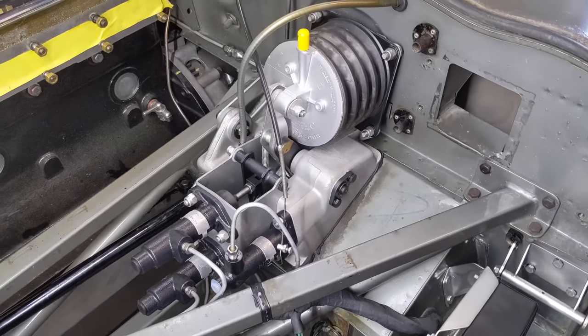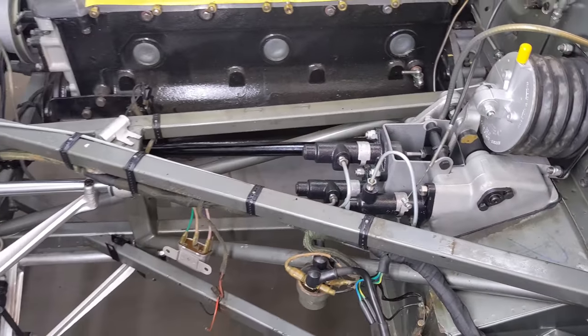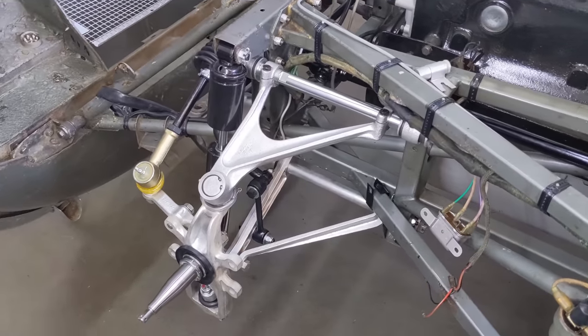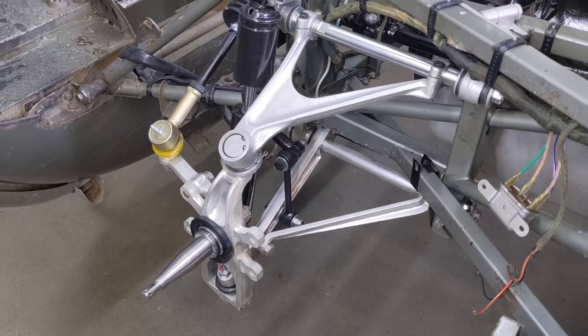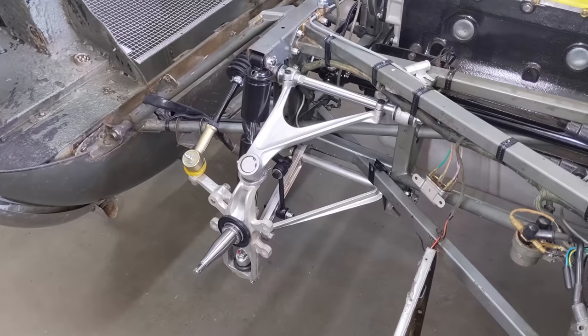The braking system's been completely rebuilt. There's no real system that has been untouched in this car — it's going to be mechanically zeroed. This is the suspension that's been completely rebuilt, cadmium plated. That's a new stub axle in there. It's a far cry from what it looked like when we were taking it apart a few episodes ago.